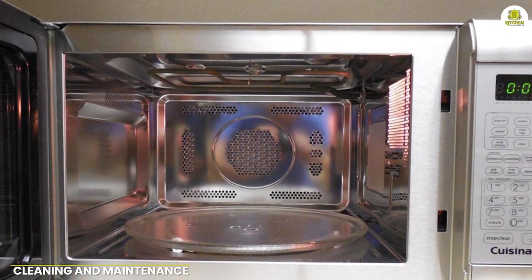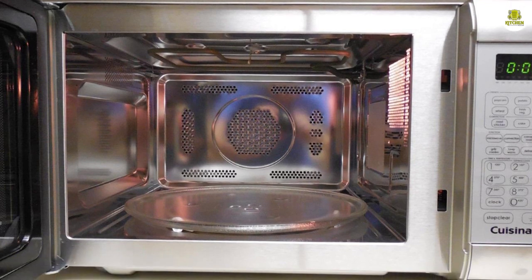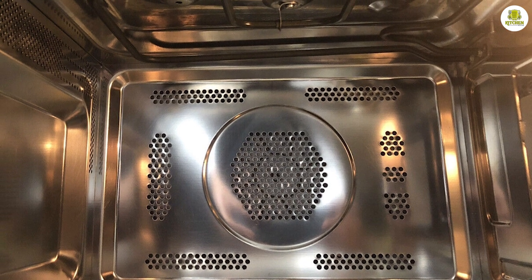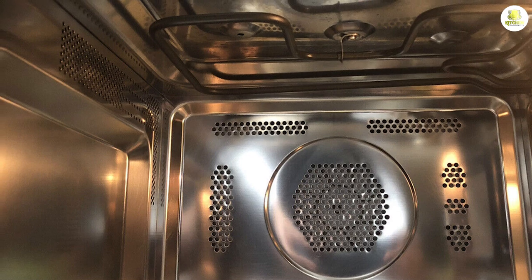Cleaning and maintaining the Cuisinart CM W200 is a breeze. The interior of the oven is made of stainless steel, which makes it easy to wipe clean. The glass turntable is also removable, making it easy to clean in the sink or dishwasher.